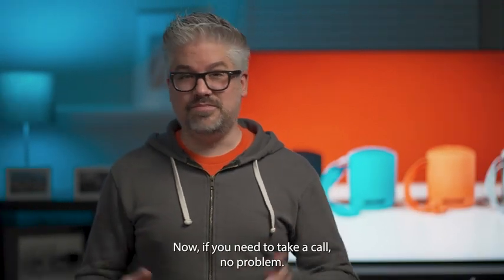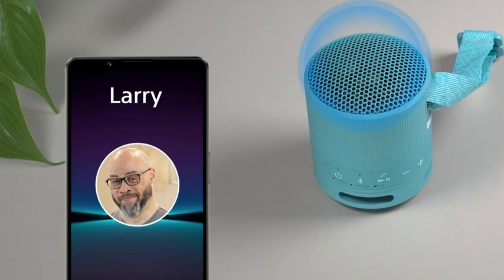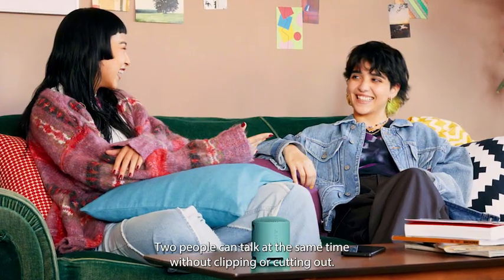If you need to take a call, no problem. The built-in mic lets you enjoy hands-free calling straight through the speaker. I'm Larry with Sony. With echo canceling technology, two people can talk at the same time without clipping or cutting out.